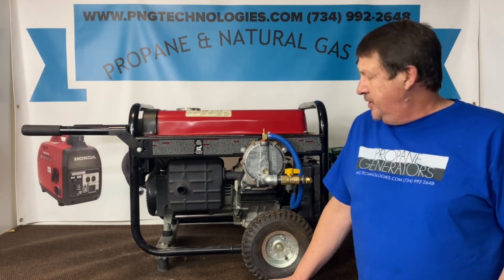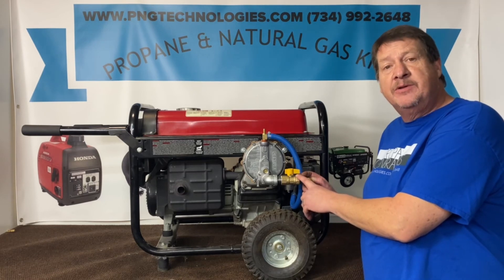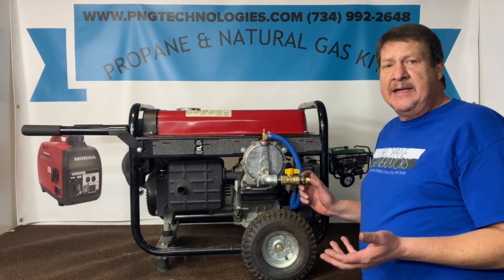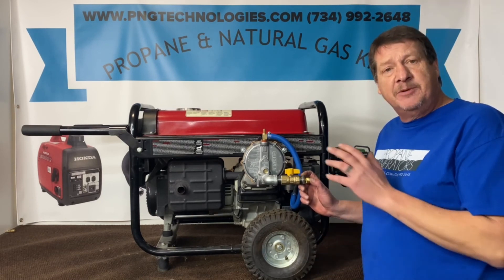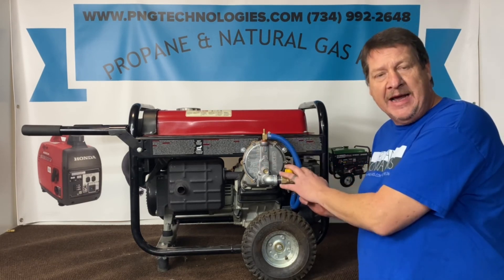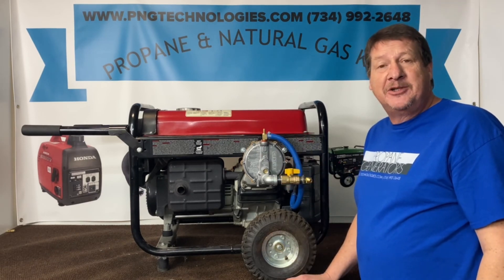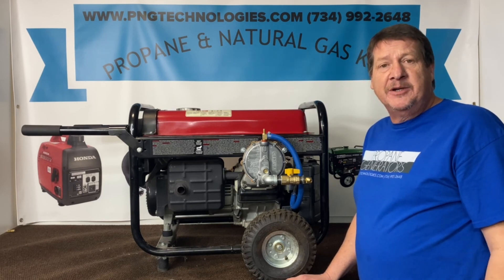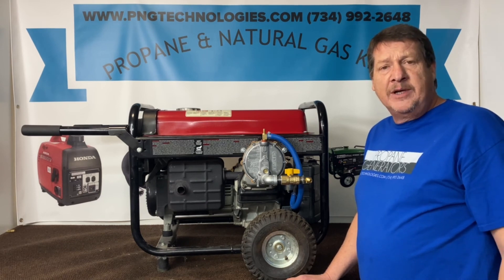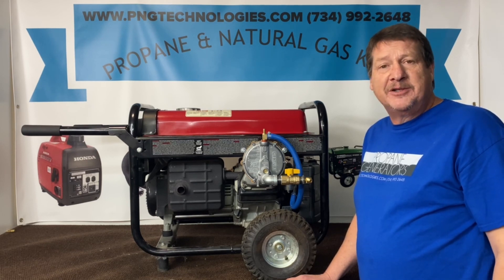That shows you the steps on the propane side. Now if you want to run natural gas, basically all you would do is remove this setup and run your natural gas straight right through to this. We also carry all the natural gas hose along with the quick connects. Again, this is a custom kit designed specifically for this unit, so everything will be pre-designed for you — you don't have to pull anything out of a box and start assembling. If you're interested in purchasing this kit, you can go to our website at pngtechnologies.com or reach us at 734-992-2648. Thank you very much and have a wonderful day.